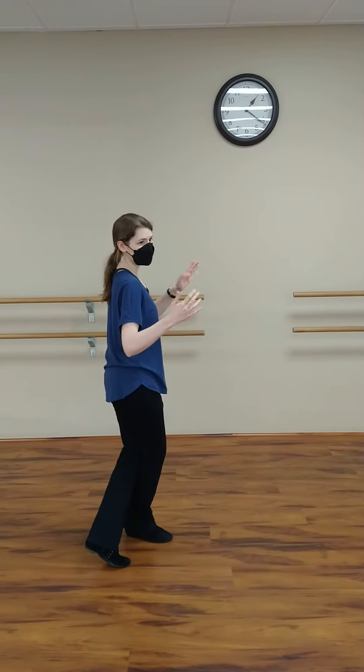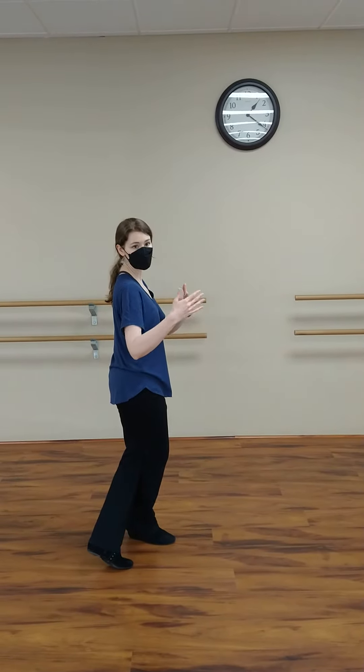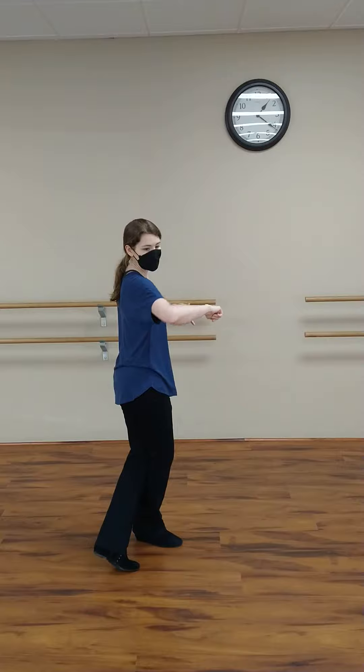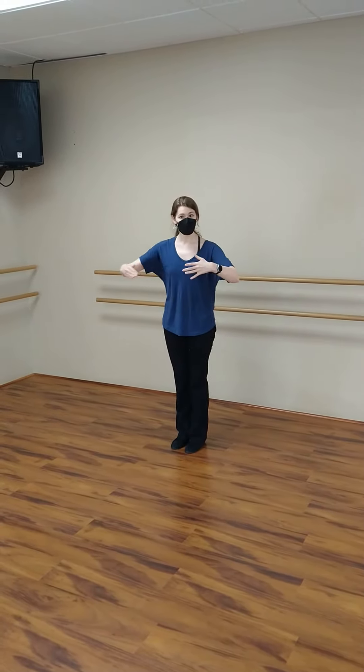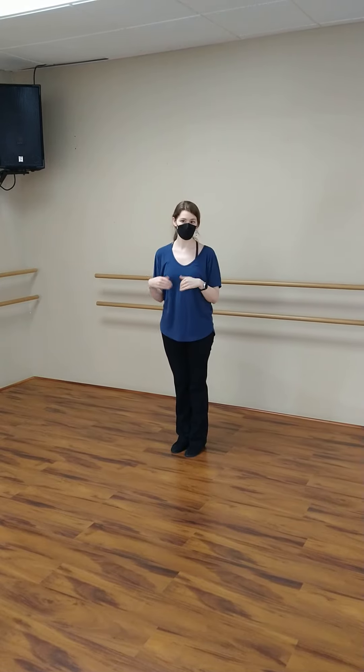Or, if my partner changes the distance, I might need to change that distance. So wherever I need to be to keep continuity with my partner, I will move there.